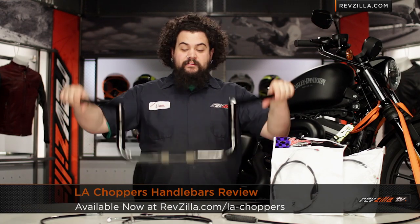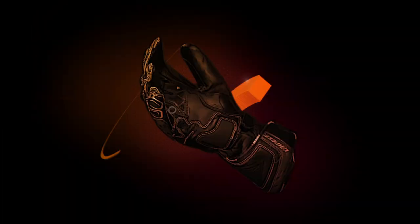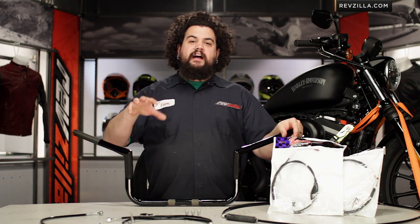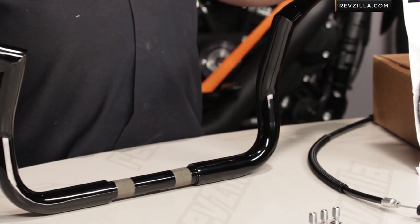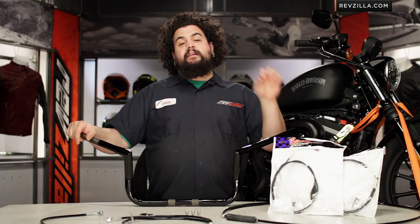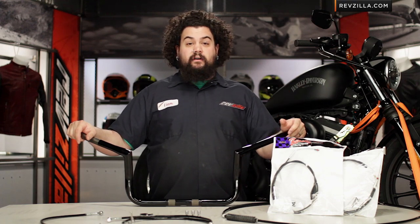Howdy! This is Lemmy with RevZilla TV, here to talk to you today about LA Choppers handlebars for Harley. You should be considering an LA Choppers handlebar if you're riding a Harley. LA Choppers makes a bar for just about every big twin and sportster on the road. You should also be considering them if you're experiencing hand pain or you want to move your hands to a more comfortable position, or if you just want the cool look of a different set of handlebars.